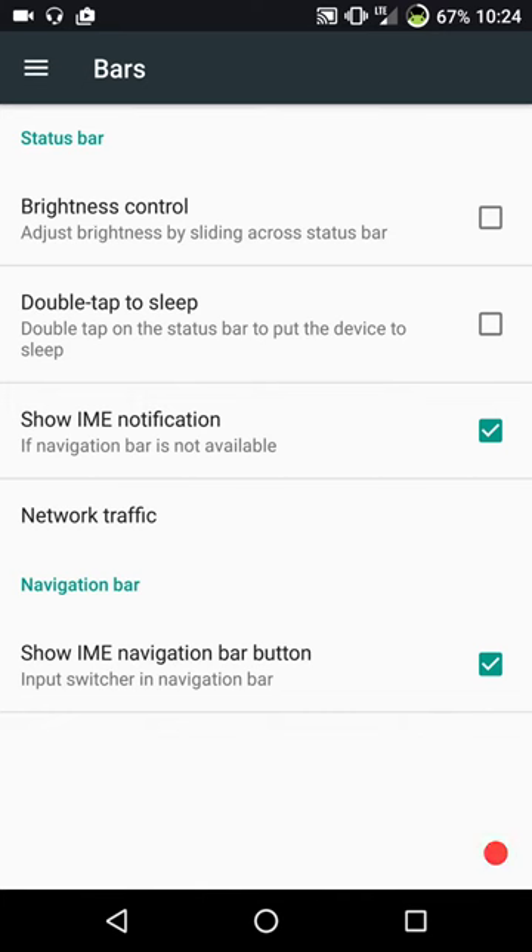Legacy mode means reboots. And then you have your show IME and navigation bar settings if you want to go there.